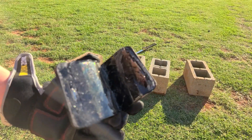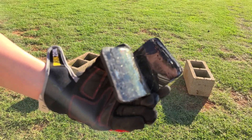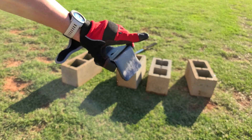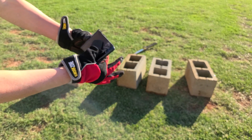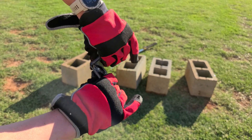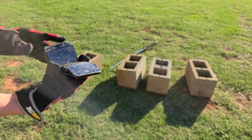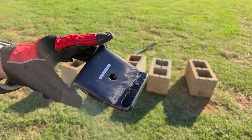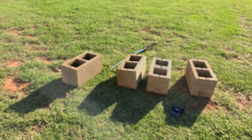Tap it again, please. That's one chop. Can I even bend it back? Nope. I think we're done here. One chop is all it takes.